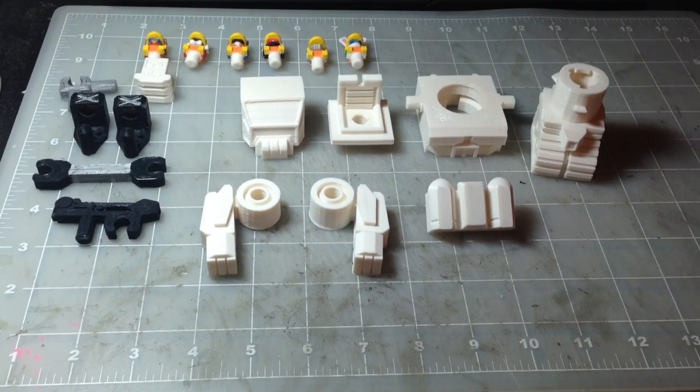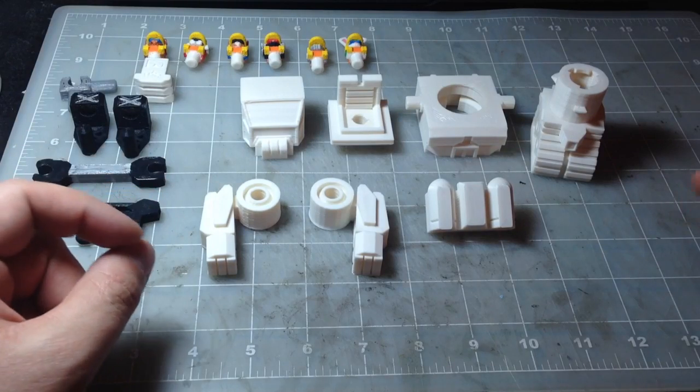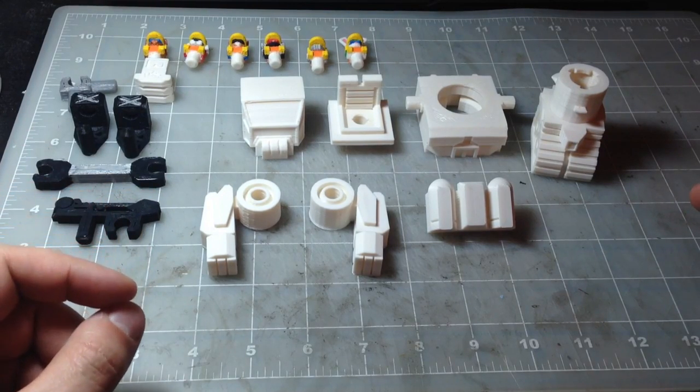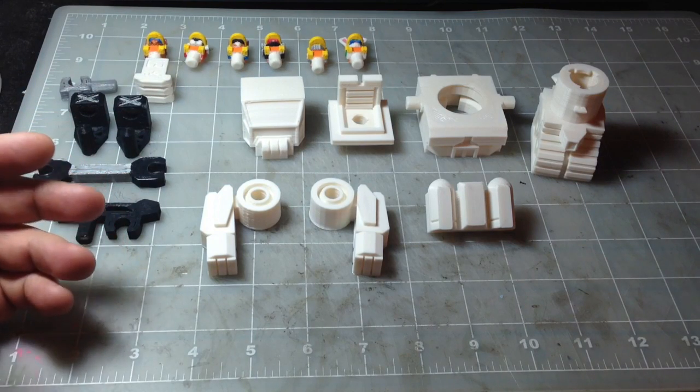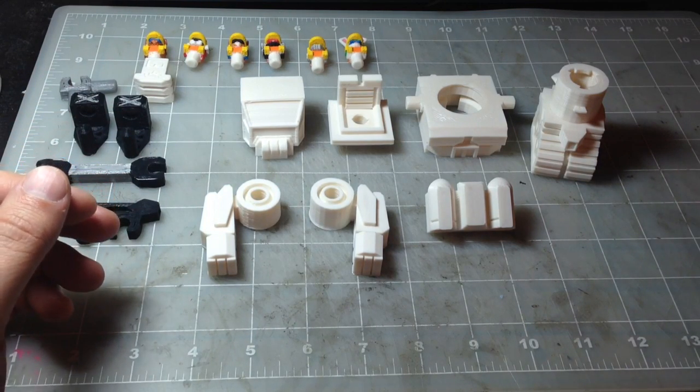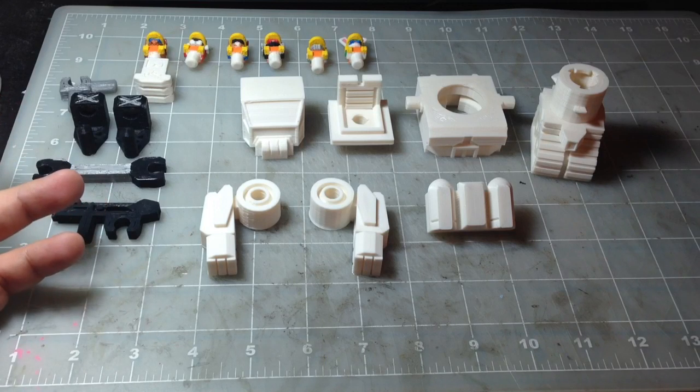Hey, this is Xi'an with Wulong Toys, and this is the Mech City Construction Mech. It comes with all the parts you see here, and is available for free to download and print at home through Pinshape and through My Mini Factory.